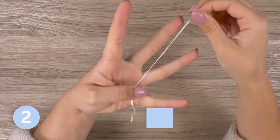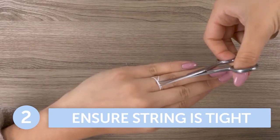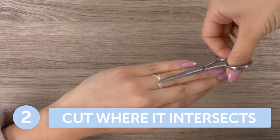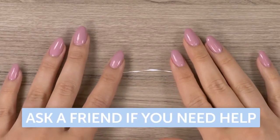Step 2. Wrap the floss or string around your finger above your knuckle where the ring will rest. Ensure the string is tight and snug, and then carefully cut the string where it intersects. If you need help, ask a friend to assist you with this step.